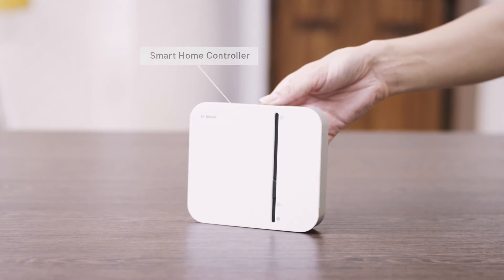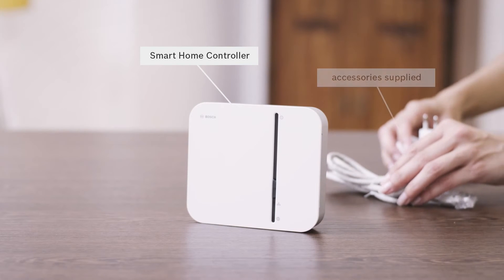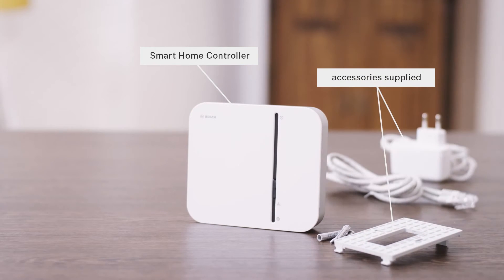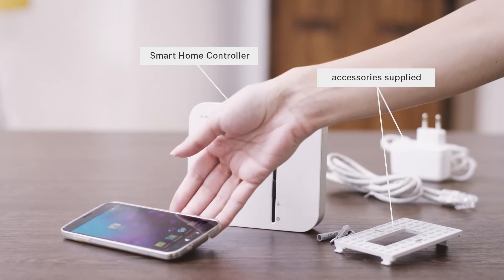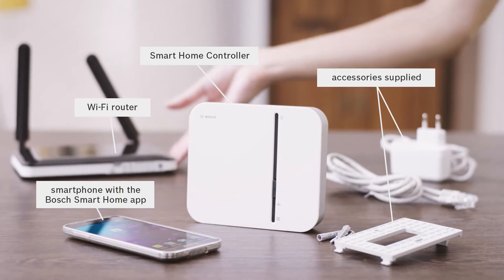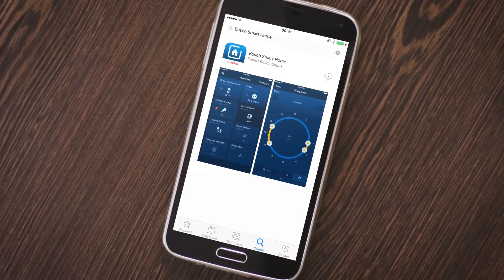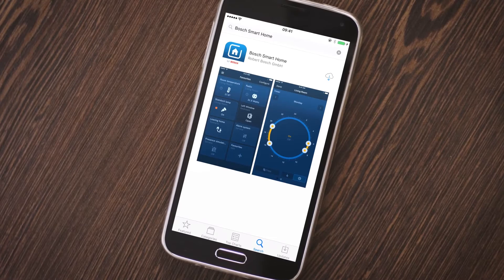For the installation you will need your smart home controller including the accessories supplied with it, a smartphone with the Bosch smart home app, and a Wi-Fi router. If you have not yet installed the free Bosch smart home app, you can download it now from your regular app store.